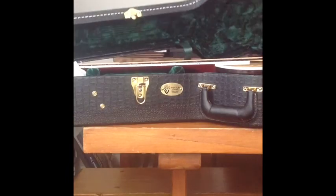One more latch on the back. All right, let me take you in. Ooh, that's pretty.